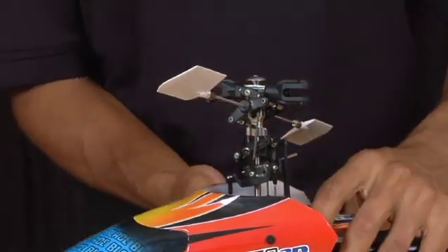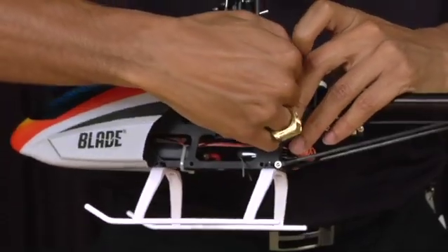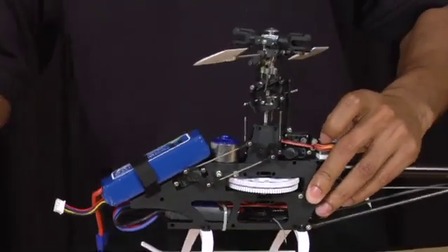Also, to make these a little bit easier, take off the canopy as well as the battery.